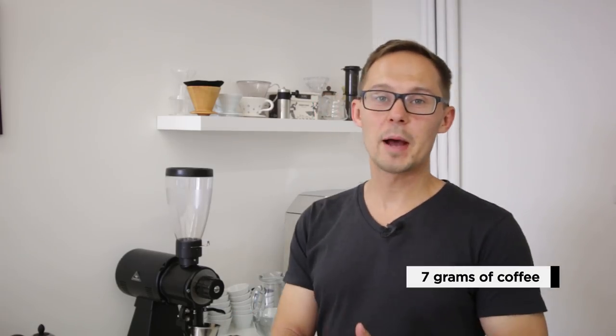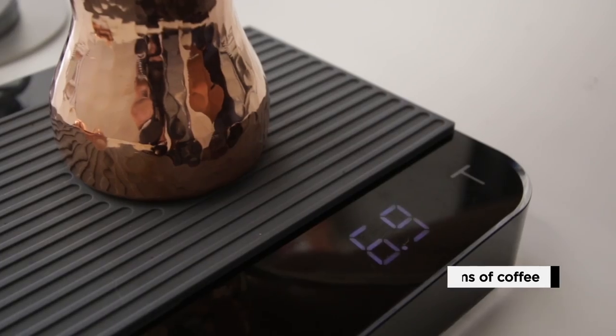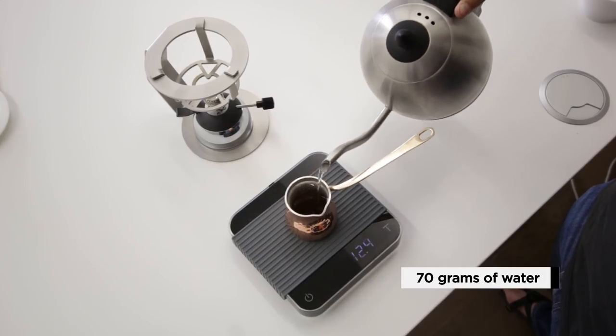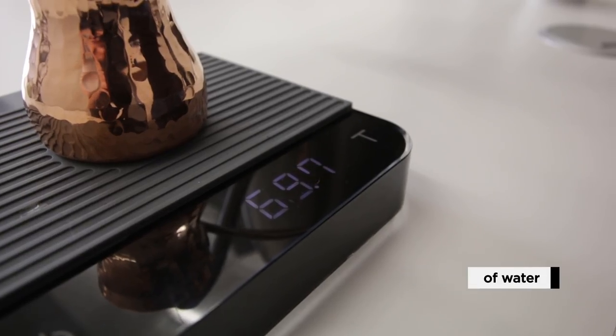We'll be using 7 grams of coffee, ground and placed into the Cezve. Then we add 70 grams of water — a 1 to 10 ratio that you should follow across all Turkish coffee recipes. For water, you can use room temperature, but the recommendation is to heat it up to 60 degrees Celsius, which helps speed up the brewing process.